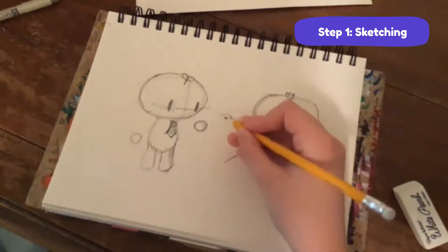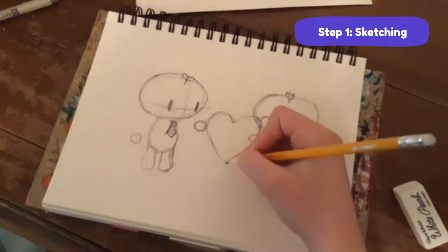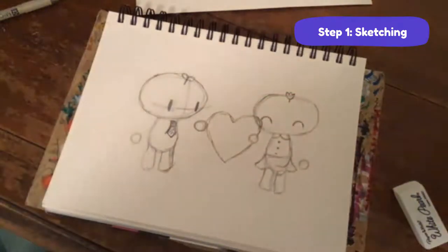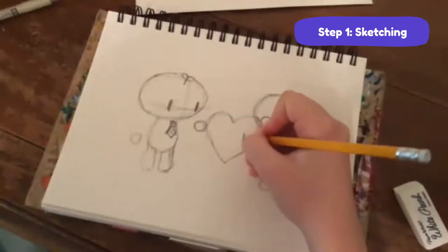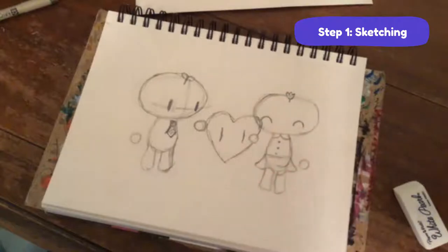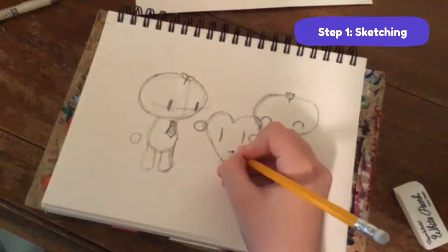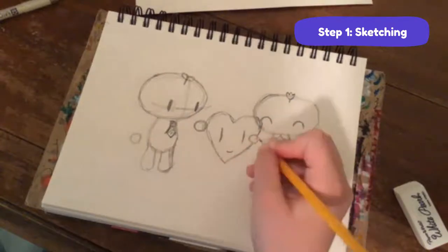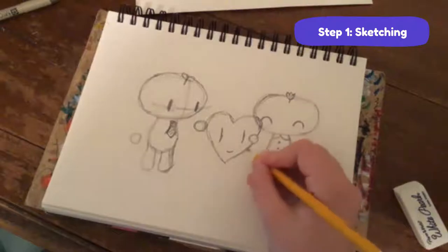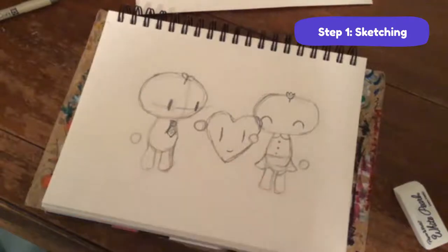Bean Sprout is going to be reaching out to the heart - he just barely touched it. The heart, to be even cuter, is also going to have a face. I'll make its eyes a little bit longer and give it a little mouth. Now she's holding it and he's just barely touching it.